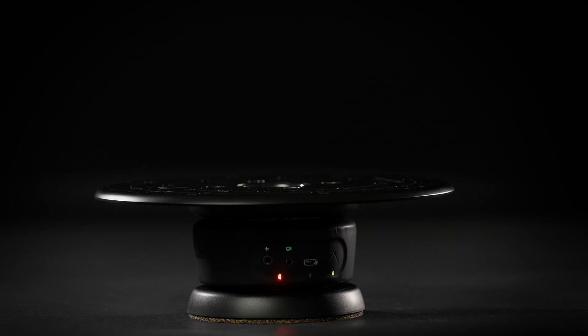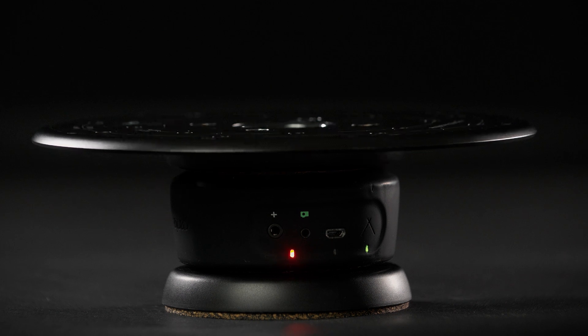You will notice that the Genie Mini is upside down when using the product turntable. This is so the turntable platform rotates rather than the Genie Mini itself, preventing the shutter cable from getting tangled during use.